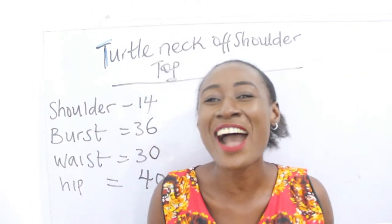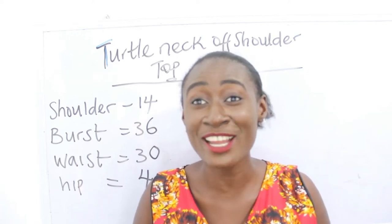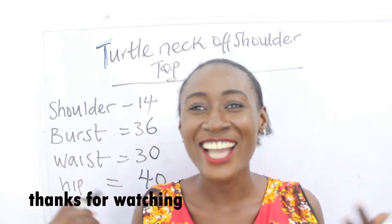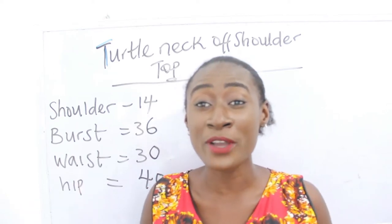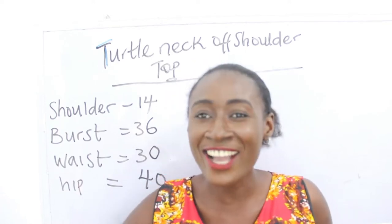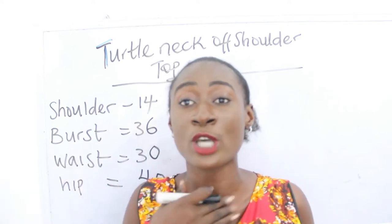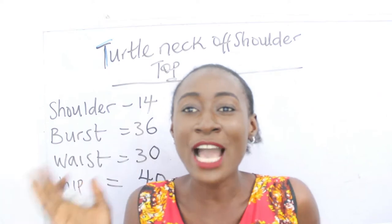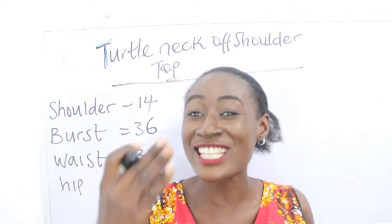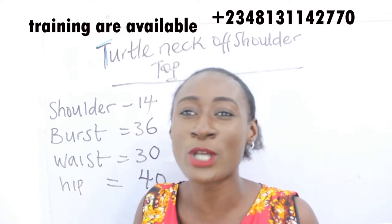Hello everyone, welcome to my channel. If this is your first time, thanks a lot — don't forget to give this video a thumbs up, like, share, and subscribe. In today's video I'm going to be making a simple video on how to cut a turtleneck off-shoulder top. This is simply a combination of your turtleneck and your off-shoulder top. Don't forget to subscribe and join us for training — all the details are in the description box below.